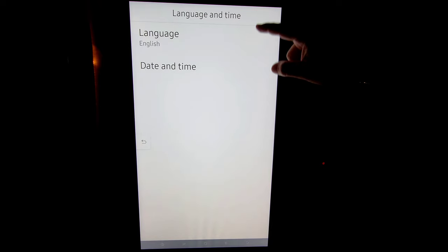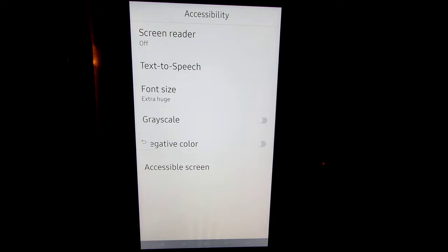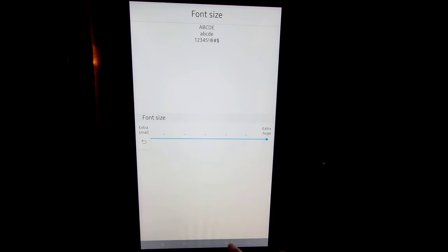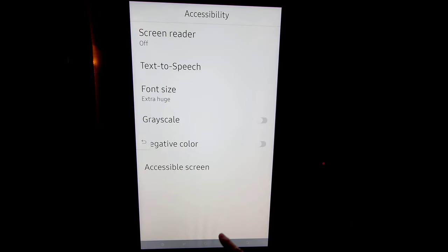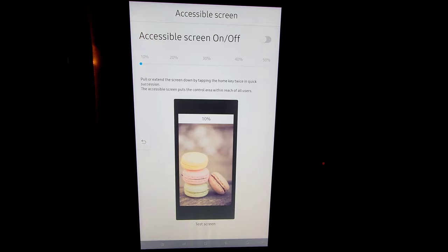You can set different languages, date and time — of course date and time will be automatically set when you're connected to Wi-Fi. Accessibility: we have the screen reader option, text to speech, you can set different font sizes — I like it extra huge as they call it. You can go to grayscale, negative color, and adjust this to whatever is best for you.